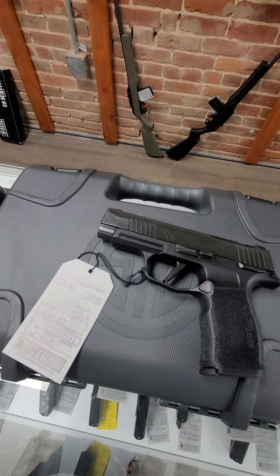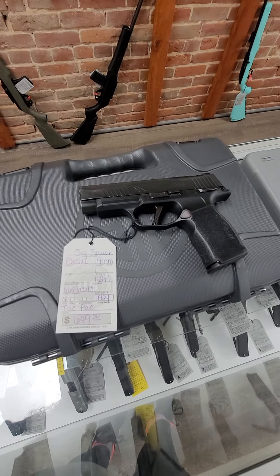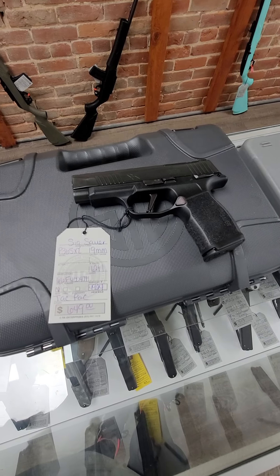Then we have the P365XL with the safety, 12 rounds — this is the Tac Pack. It comes with a holster and three magazines, and it runs $649.